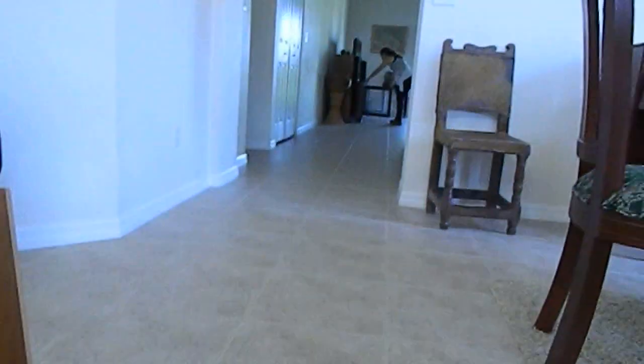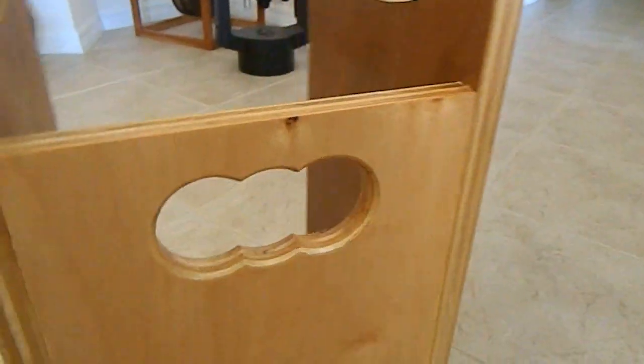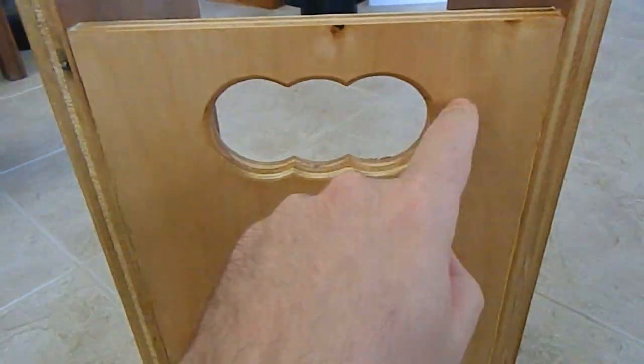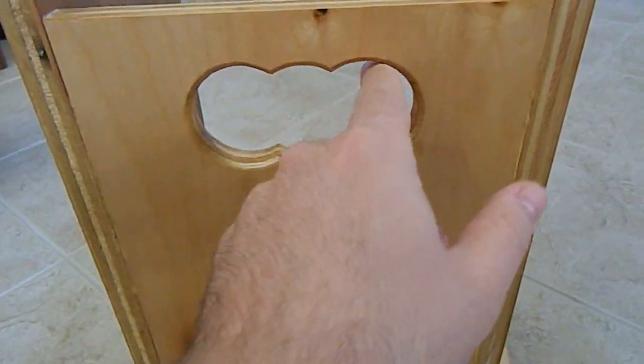The handle — we actually used a hole saw. We drilled twice on each side, and once we drilled in the middle, we noticed it had a nice shape, so we just left it like that.